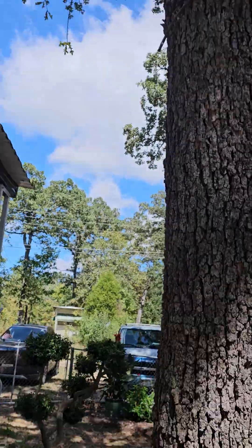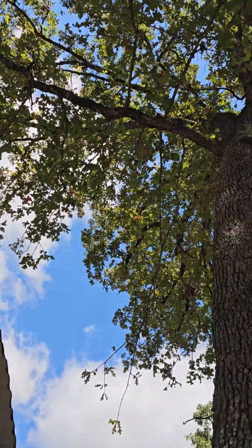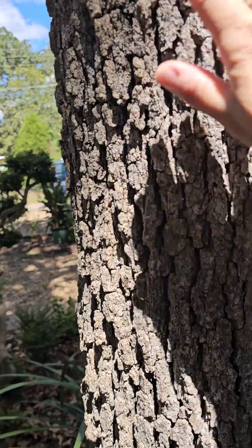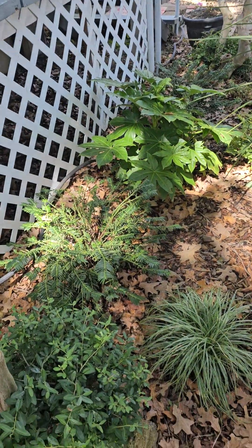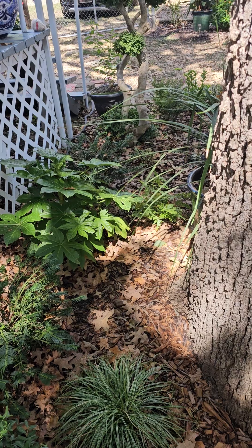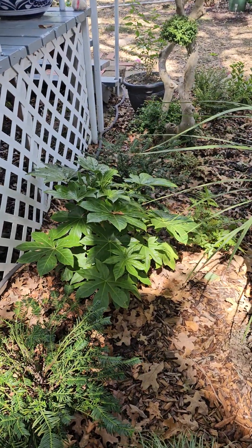Let's look at the top of the oak tree — it's a real... whatever. But we love you, oak tree. You're fabulous. They're great habitat for the birds, and they give us oxygen and shade. There you go.